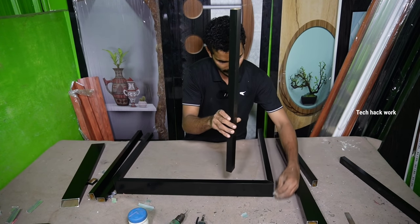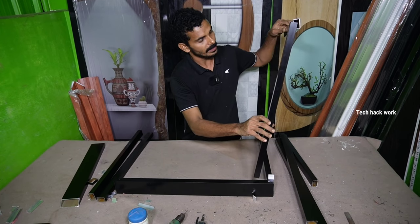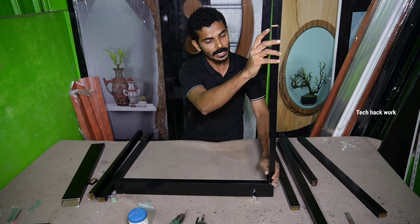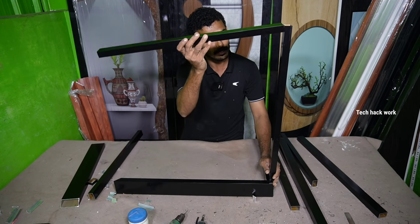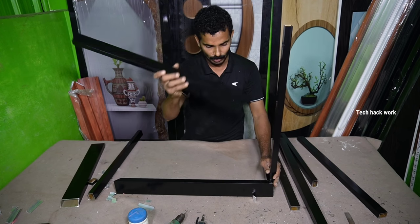We will put the cloth on the top. I will put the cloth on the top. This is the opposite side. I will put the cloth on the front. We have to clean this side and put it on the top rail. We can also put it on the top rail.